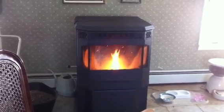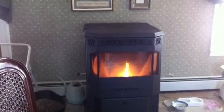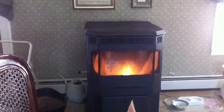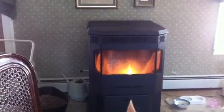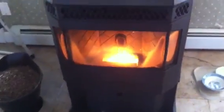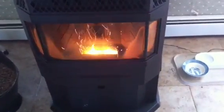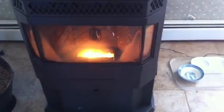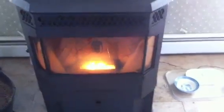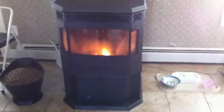You do have to clean it every other day. You can see the buildup on the sides of the window. It does have to be shut down and vacuumed every other day in order for it to run right. And the main reason is because that firebox is very, very tiny — I think it's only 2 inches by 5 inches. That's it. So to get optimum burn, you do have to keep it clean.